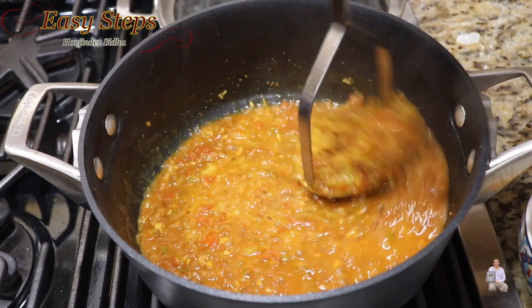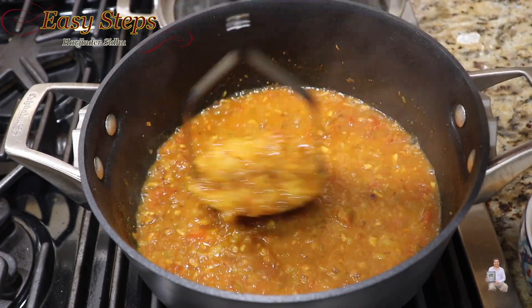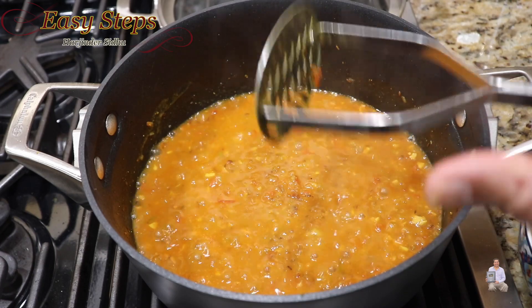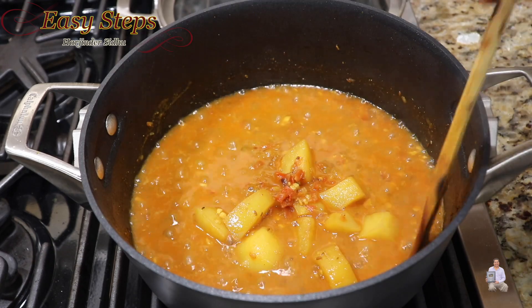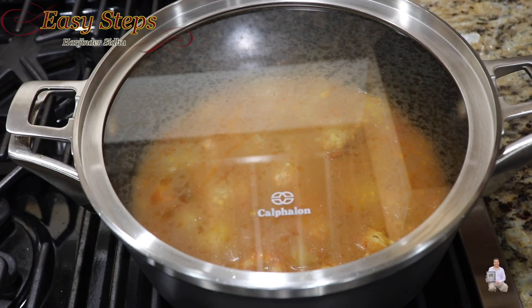Add the mashed potatoes back in, mix it, and cover with the lid. Since the potatoes are fully cooked, within 3 minutes it will all be done.